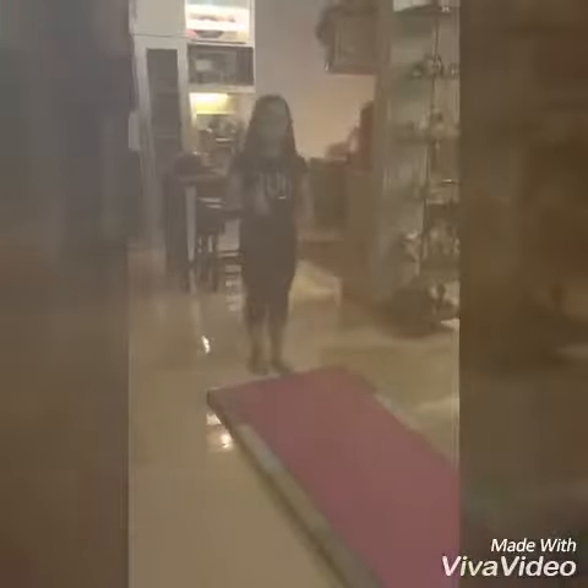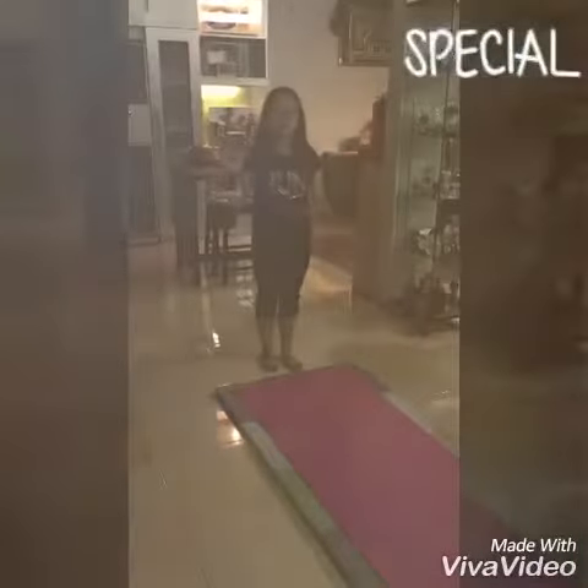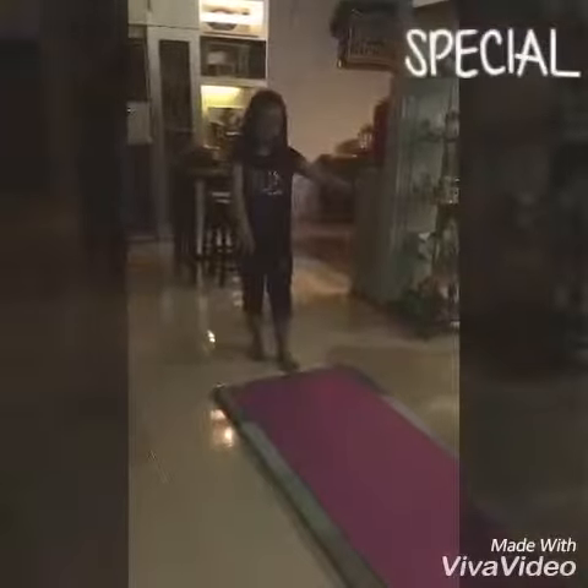Okay, so let's start doing the handstand. Before you do a handstand, you also need to prepare a mattress so that in case you fall down, it won't hurt and you won't get any injuries. If you're a beginner gymnastics learner, you can just do a half-handstand like this.